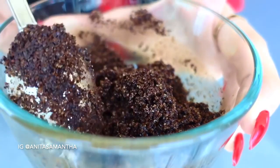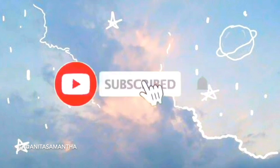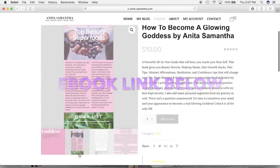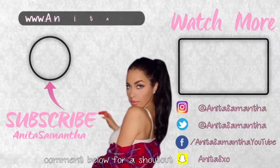If you made it to the end, comment 'I finished' so I can show you some love. As always, the coupon codes for everything mentioned will be down below, as well as the one for Dossier. Thank you guys for watching, I love you and I'll see you soon for my next video.